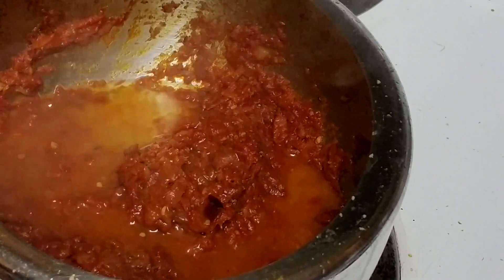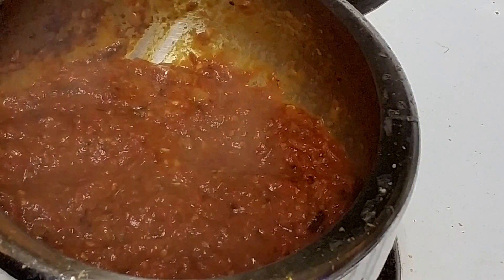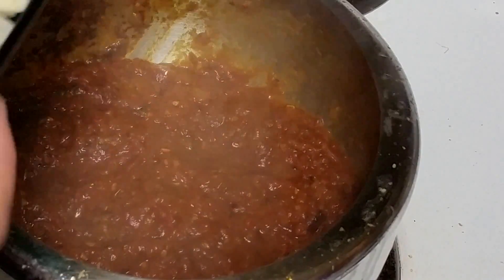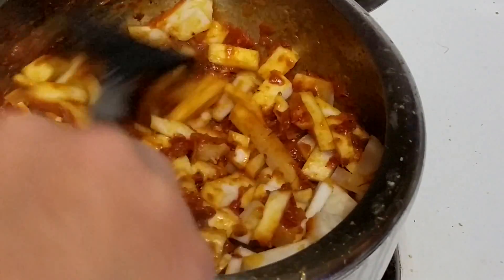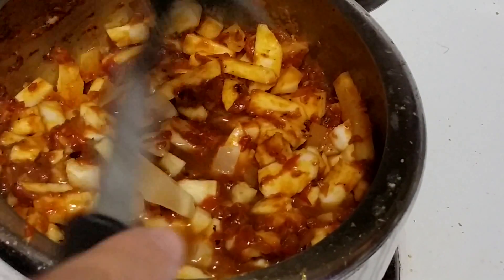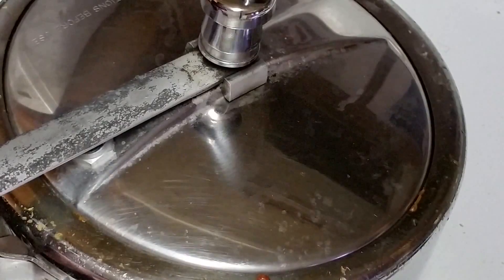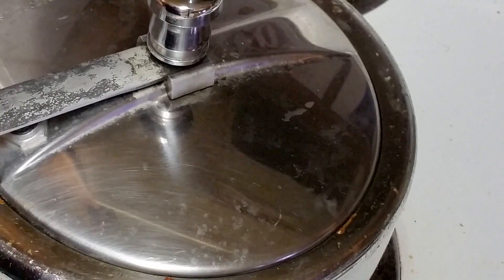Now we are just gonna add some water — not too much. And we will just pressure cook this with two whistles and we will be done. Here goes around a cup of water. So I am just gonna cover the pressure cooker lid and put it on medium to high heat and pressure cook with two whistles.